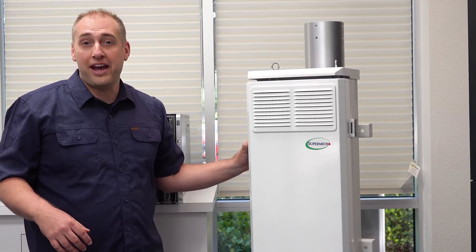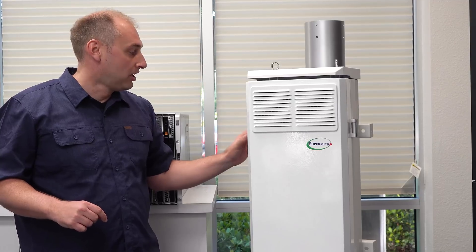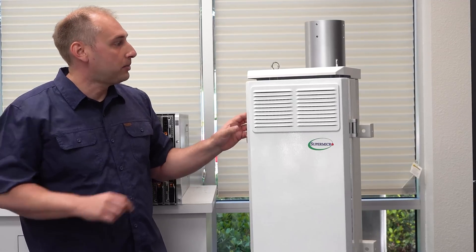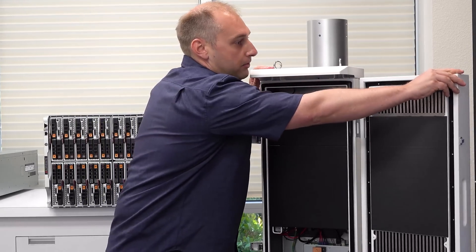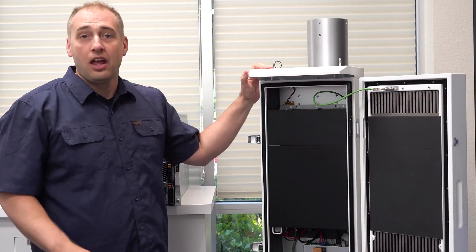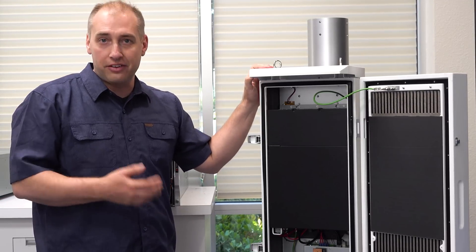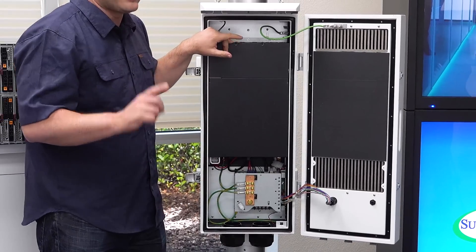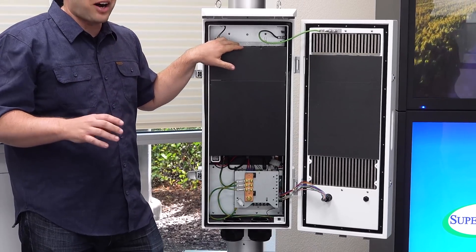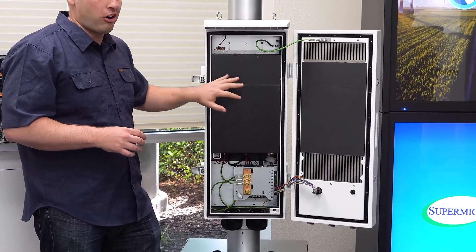What you have inside is actually really interesting. We can open this thing up — there are two locking latches on either side — and what you see is a server with a whole lot of stuff around it. This is the main server and we're going to get to that in a second, but what I really want to show off first are all the other little bits to this solution that aren't the server itself.